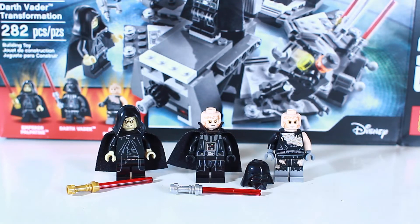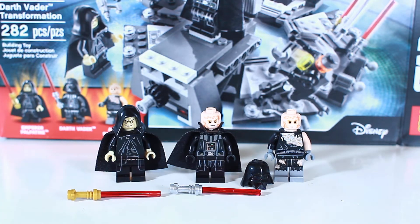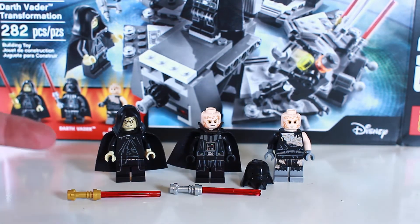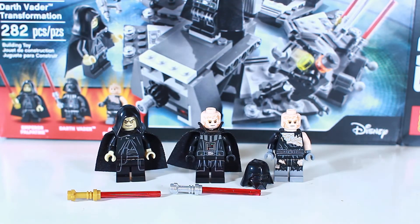Hello, LEGO fans! Today we're going to be taking a quick look at the LEGO minifigures from Star Wars set 75153, The Darth Vader Transformation. We have three really awesome minifigures to look at: Emperor Palpatine, Darth Vader, and Anakin Skywalker. These three minifigures are featured in the set and they have some really cool body prints and a few little additions that we're going to get into as well.